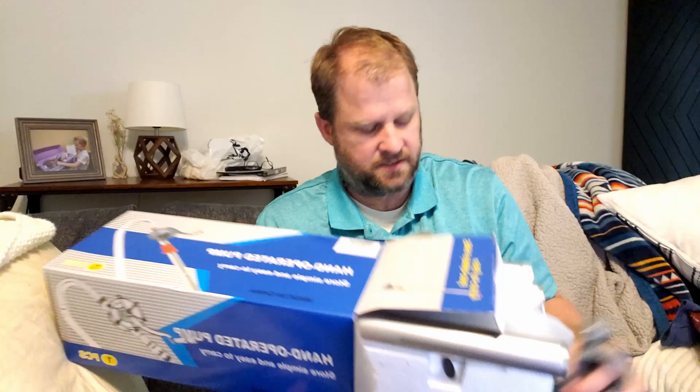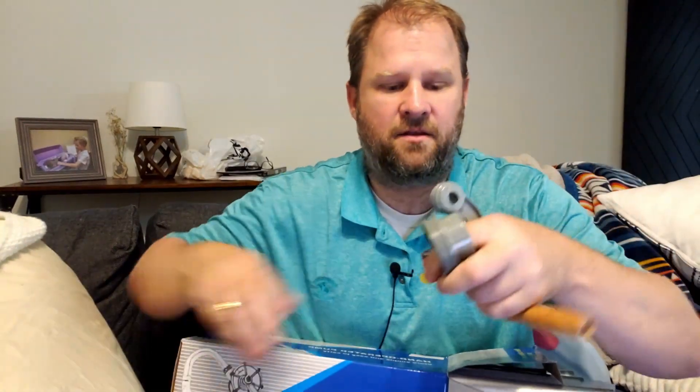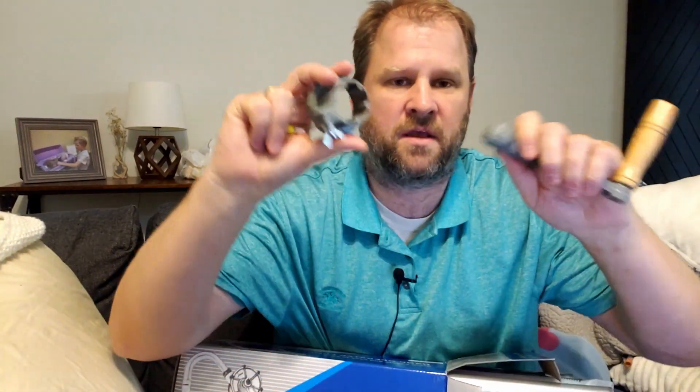So what it comes with is the handle for pumping it as well as the connectors to connect the pipes. This is a wooden handle made of upgraded aluminum — feels very sturdy and strong.